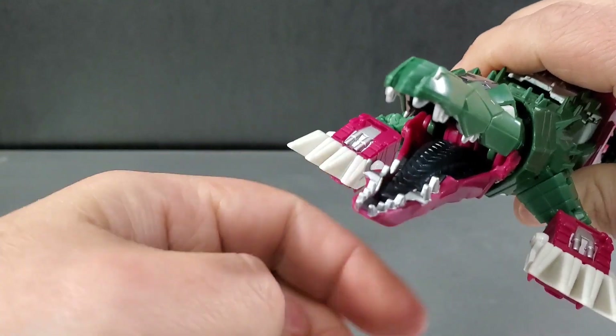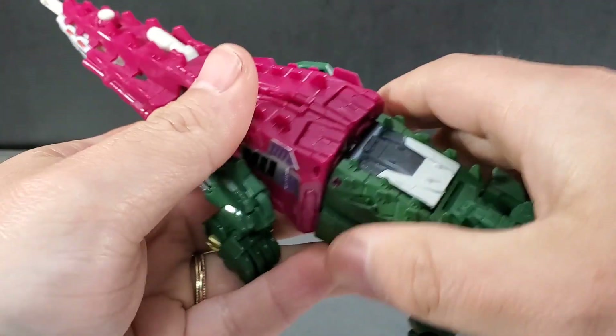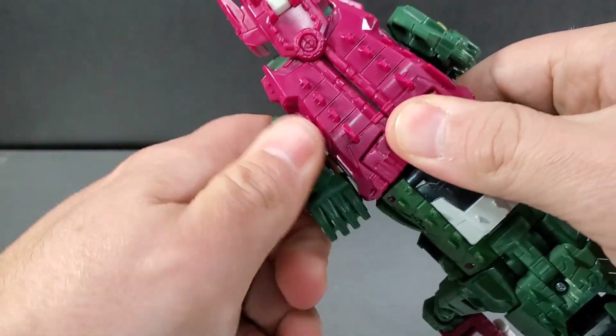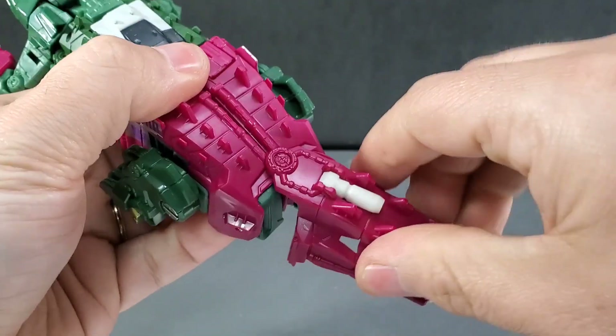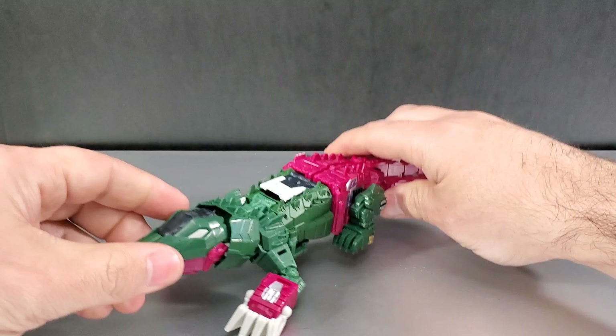You get lots of movement and expressions with the mouth and head of the figure. The back legs are on swivels and they lock in if you don't feel like messing with them. Since they're on a peg, they can go side to side as well. So you do get some movement there.